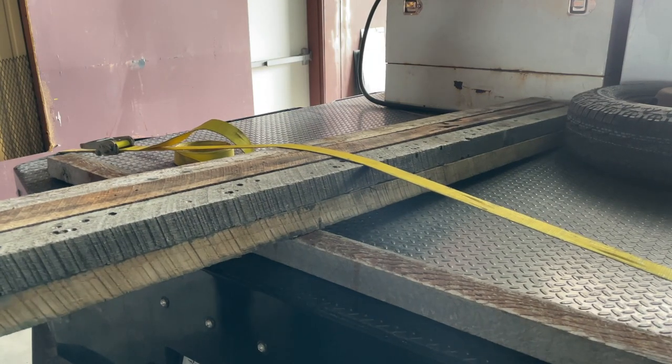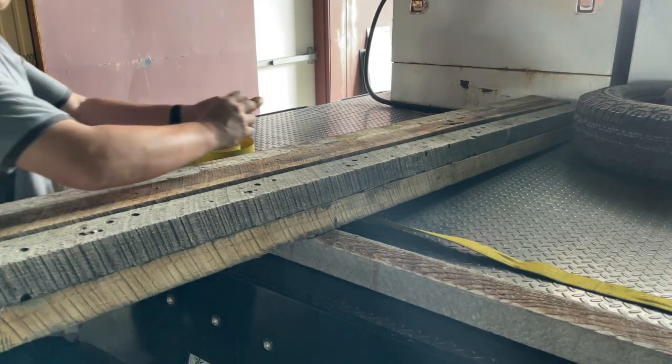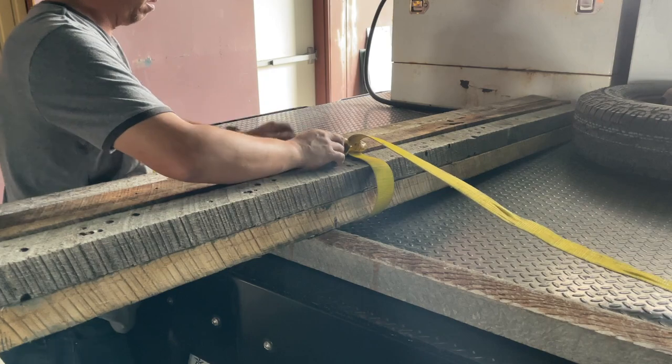Often when people are trying to secure a load down to a truck or trailer, they'll generally just take the strap and go over the top of the load, and in most cases that's sufficient. But there is a better way: take your strap underneath your load first, and then incorporate the use of a shackle on the top.